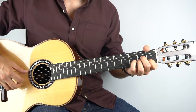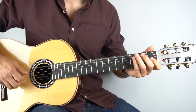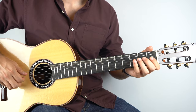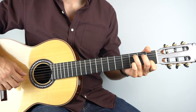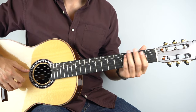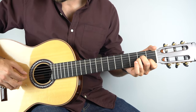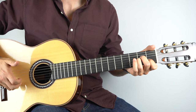First off, let's learn how to play the intro. It goes like that. Start by holding down an A minor. What you want to do is play strings two and five together, and then the third string, and then the second string — just like that.